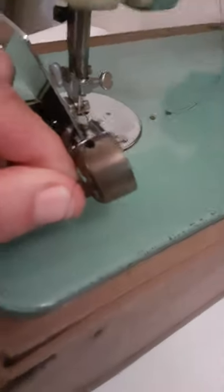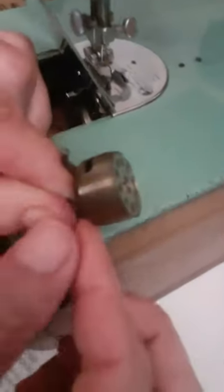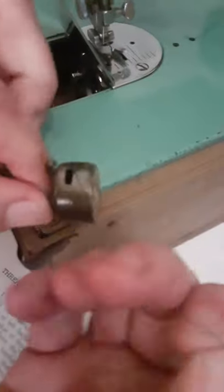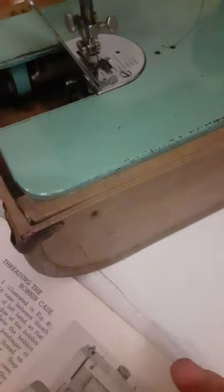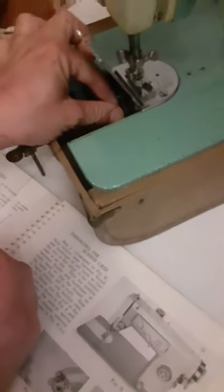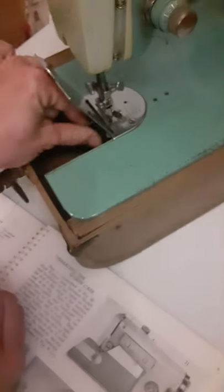Now in order to start sewing, I have to take — see how short this is? Pull it out about like that before you start sewing, and then just snap that thing back in there.